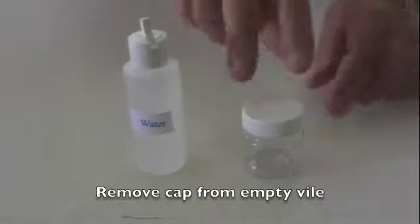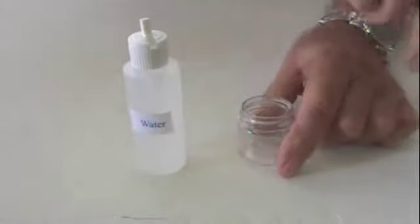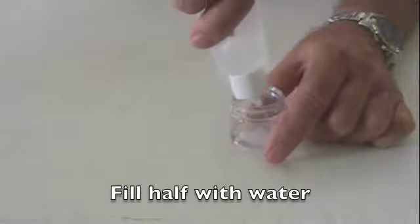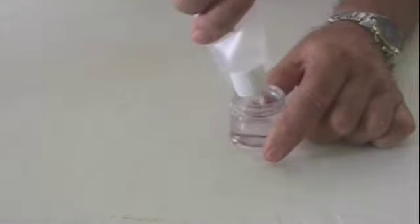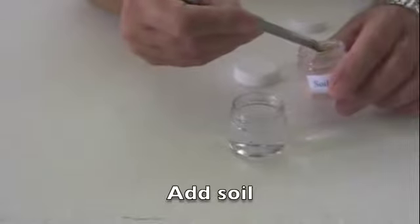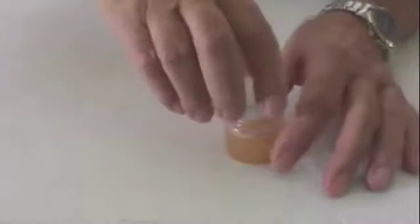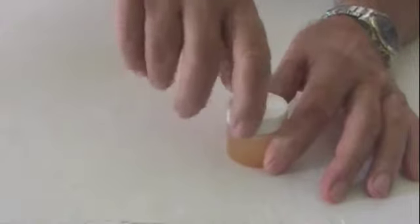Remove the cap from the empty vial and fill halfway with water. Now take the soil vial and the mixing tool, add one scoop of soil to the vial of water, attach the cap to the vial, and shake.